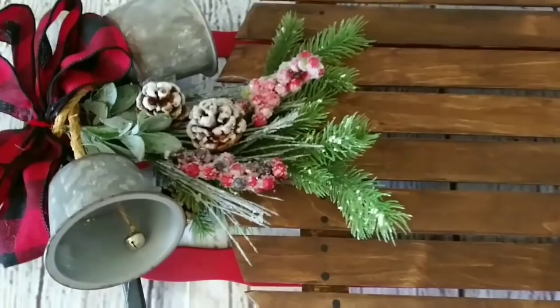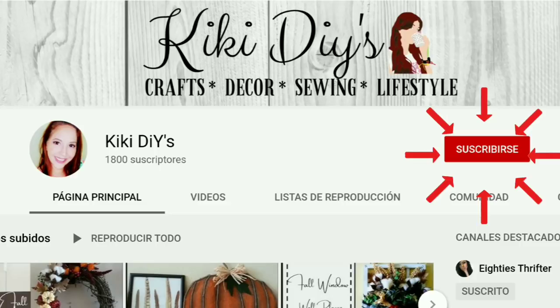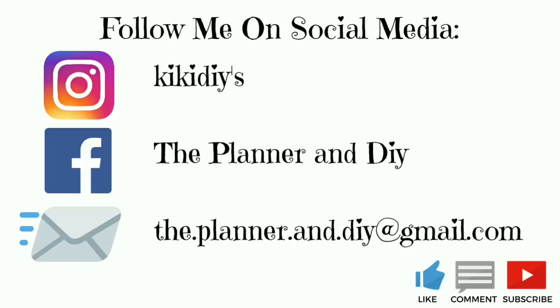This is how our beautiful swag turned out — those bells make it look so beautiful. Look at that, I love it on the sled! If you like modern farmhouse boho decor and lots of silly jokes and seasonal decor, subscribe because that's what I do here. And here's my social media — go check me out.